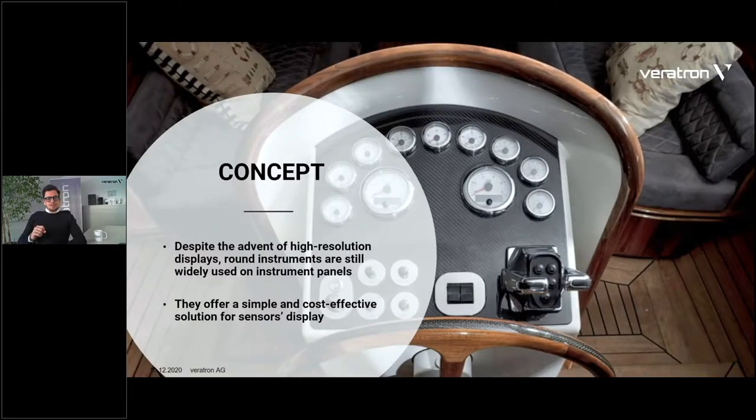The concept of this instrument started from a consideration on the actual round instrument. You know, the old good round pointer gauges that we all know — we're a manufacturer of those. You will know that despite newer multifunction displays or more sophisticated devices, the analog instruments are still a good portion of the market. They're still widely used on instrument panels in general, mostly because of their simplicity and because they offer a really simple and cost-effective solution to display a sensor value.